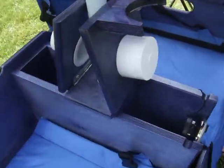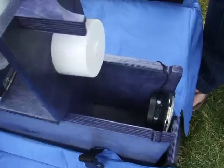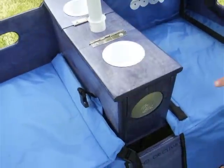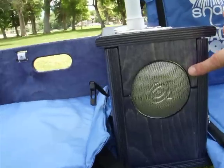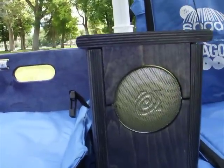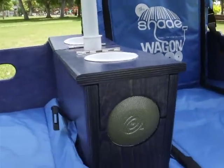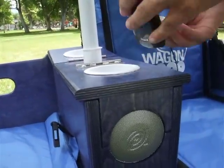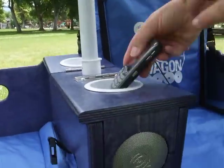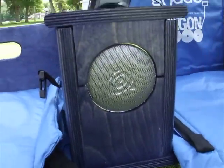The center, back, and center consoles open up for storage, so you can throw in your keys, phone - anything you don't want to carry in a purse or bag, you just throw it right in there. Right here in the front there's an MP3 Altec Lansing speaker. You just plug in your phone and you've got your music - you're ready to go.